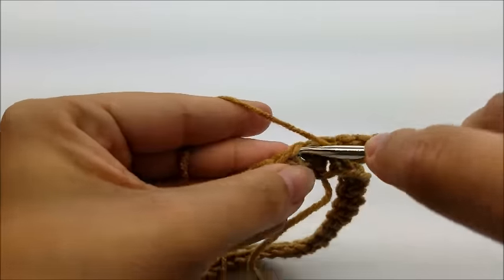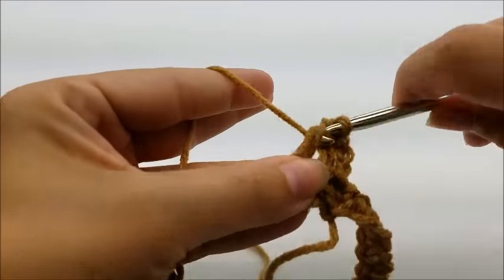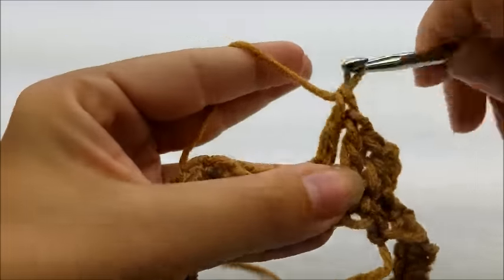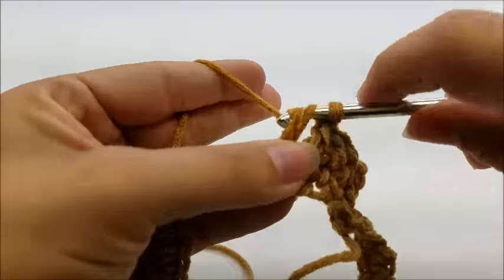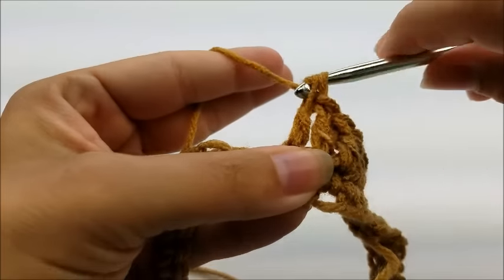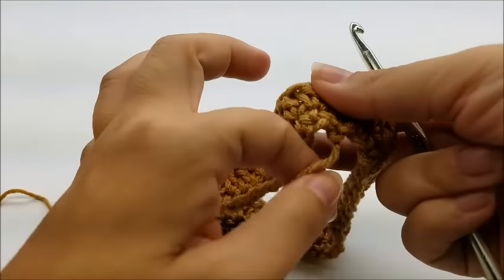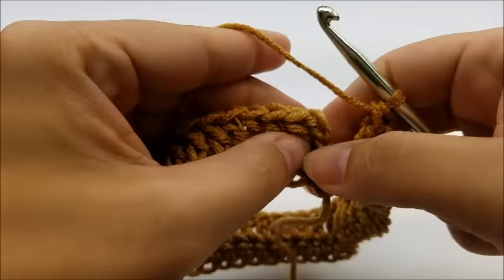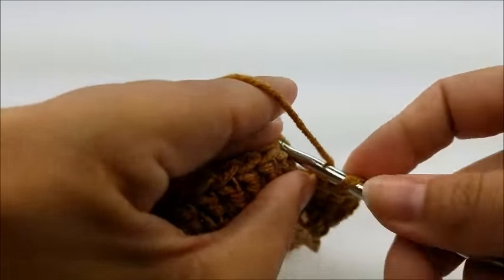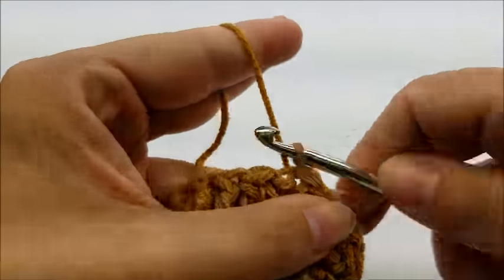For round two, chain three, which counts as a double crochet, and work one double crochet in every stitch all the way around. When you get back around you should still have 40 stitches counting that chain three. End round two by slip stitching into the top of your beginning chain three.